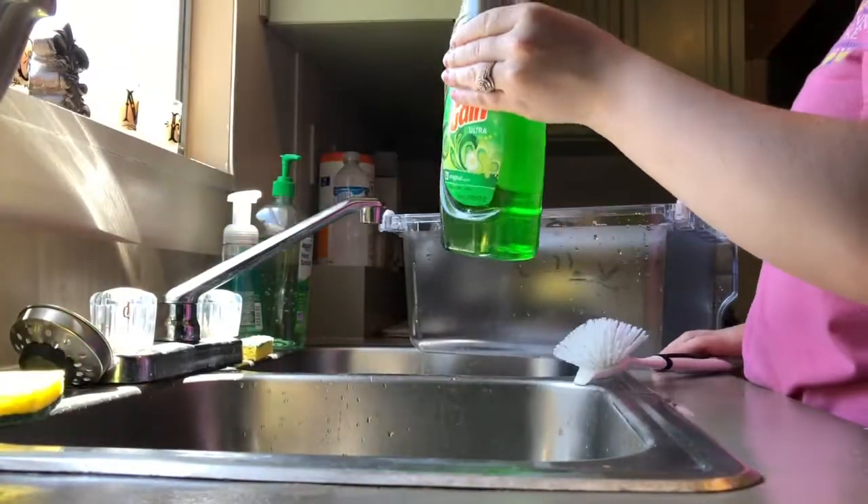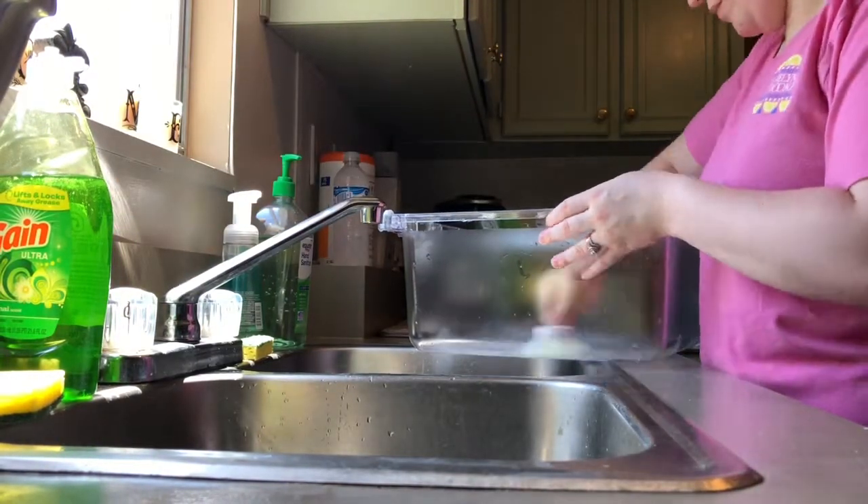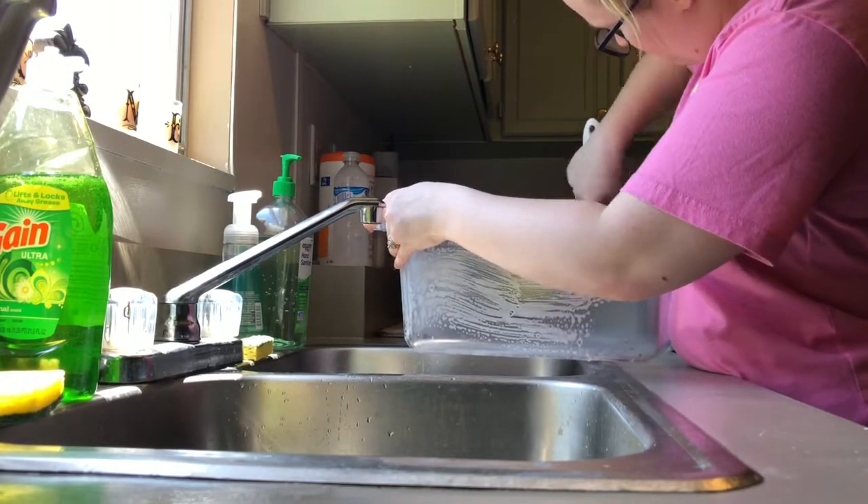The wheels got a lot of stuff stuck under them so I had to try to clean that the best I could. I'm taking the soap and scrubbing the sides, inside, and outside.